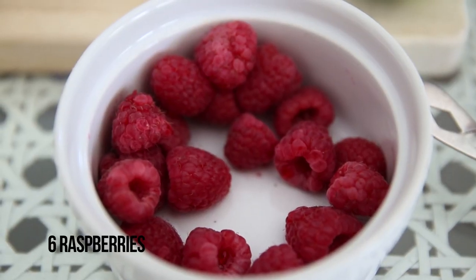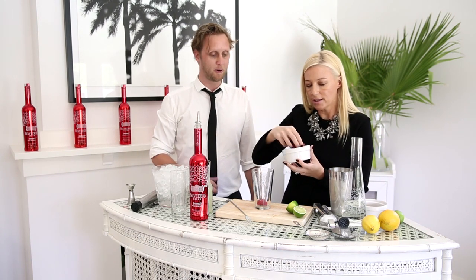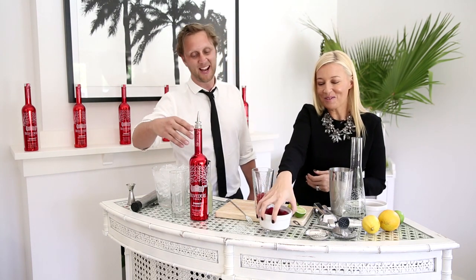So we just need half a dozen fresh raspberries there. Now can you use frozen? Can you cheat? In a pinch you could, depending on the seasonality, but they're absolutely lovely at the moment so I would always use fresh. Nothing beats a fresh raspberry, right? Exactly. So this is going to provide the colour — and a little bit of flavour too. Six.